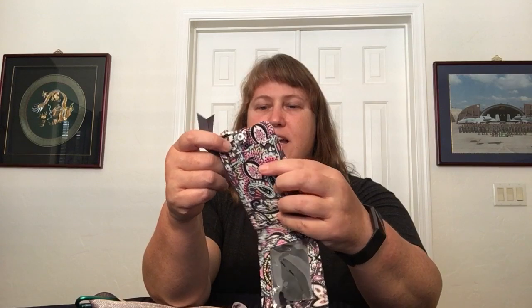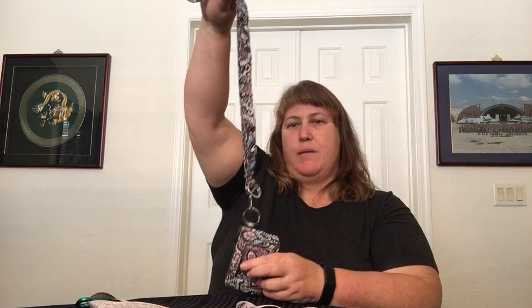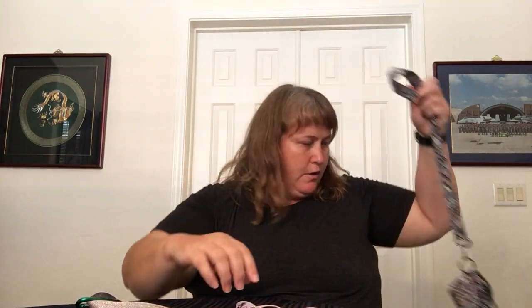It has a snap closure, and then your regular zip ID piece has two sides to it — there's no clear on that piece — and then the ring of course. When I'm storing it I just put the ones that go together on the primary loop. The last one I have in this wide group is Best in Show.